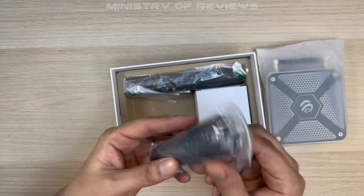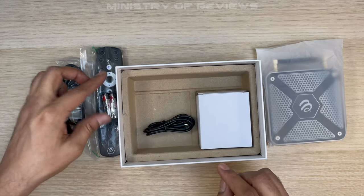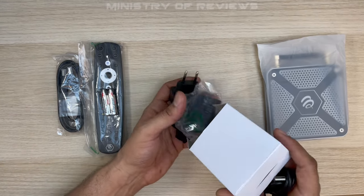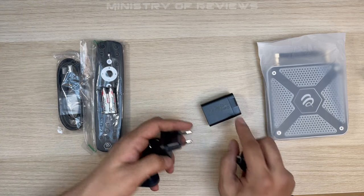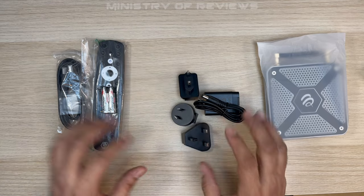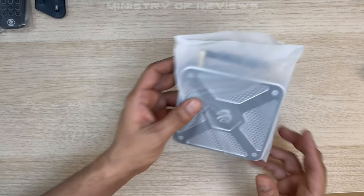So we have the HDMI cable, the smart remote, the batteries for the remote, and the power cable for the power adapter. The power adapter comes with socket adapters depending on which part of the world you are in — US, Europe, and so on. This is all we get inside the box.